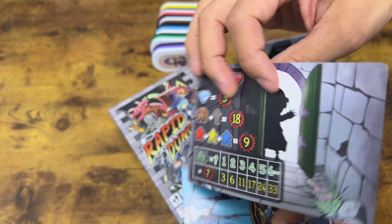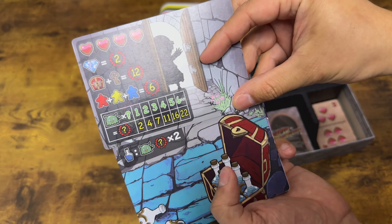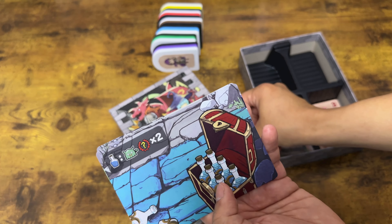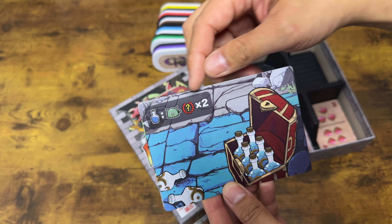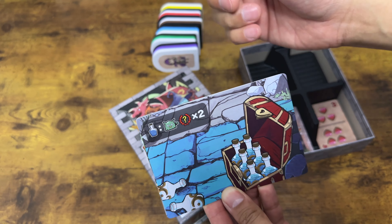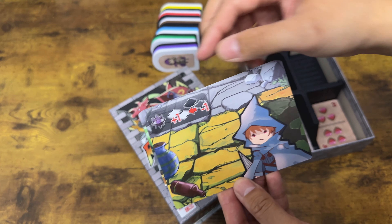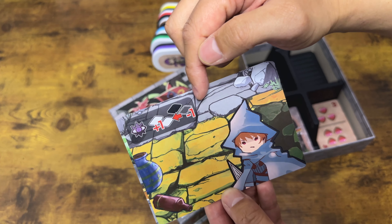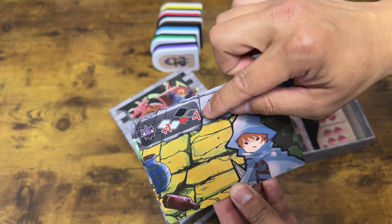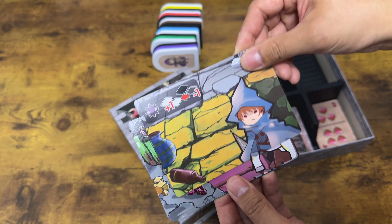While you can definitely play the base game — it's totally fine — I think the real fun comes from the mini expansions. You can play with the potion cards, where potions will double your score from goblins you step on. Or you can play with a thief: if you get the thief, you'll be able to steal a card from another player and add it to your collection, which is quite fun.